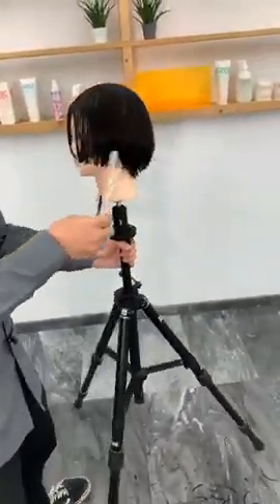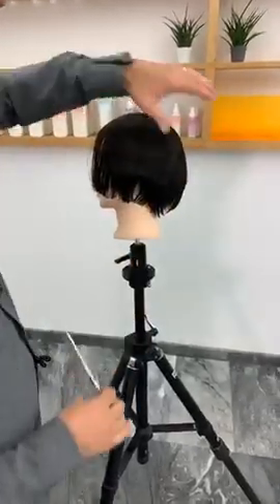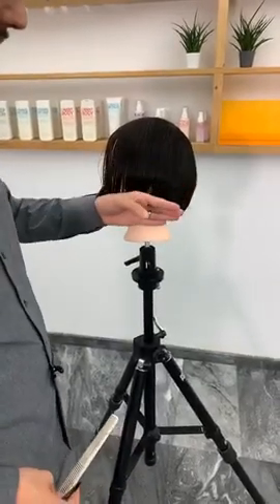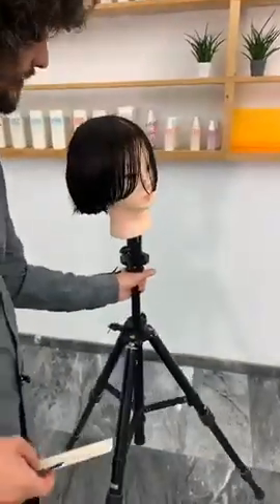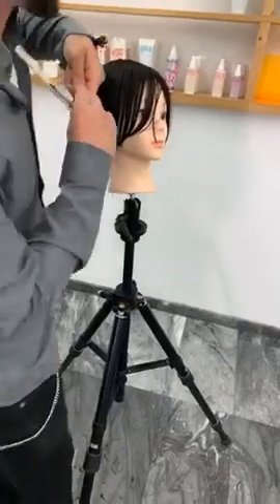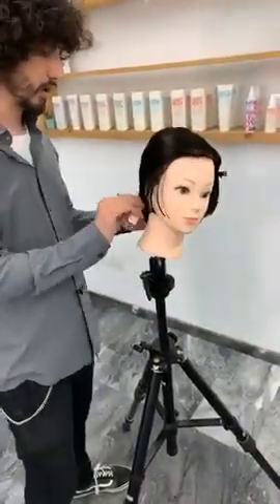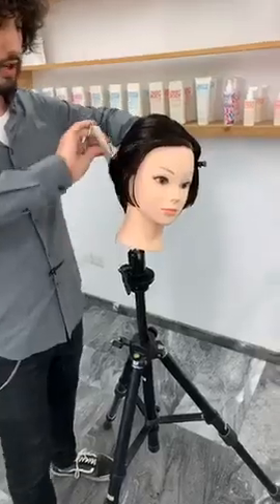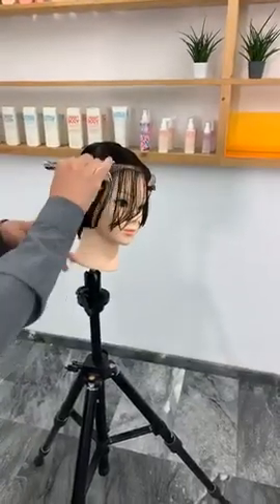We've got that graduation in the back and the softness in the front which connects through — that rounded kind of feel. I'm going to make this even softer by layering the top. For now I want to do the graduation, the outline, and connecting the sides from the graduation — then I'll layer the top afterwards. I've done one side. Regarding the question about line graduation: if I'm creating a line with graduation, I just use a little bit of elevation. I don't actually use over-direction — it's still a natural fall.